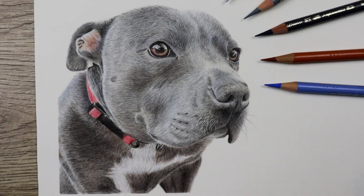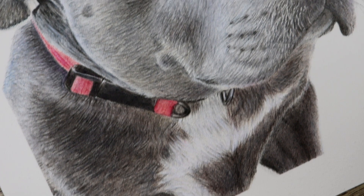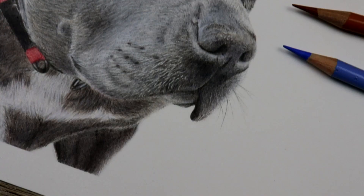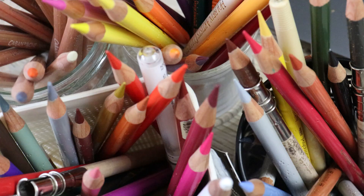Hey guys, welcome to my channel, I'm Lisa, and in this video we're going to have a look at how I've completed this commission piece. This is Bruce, and I've completed this piece with Faber-Castell Polychromos pencils on Fabriano Artistico paper. In the description below I'll put a list of the paper and pencils I've used.